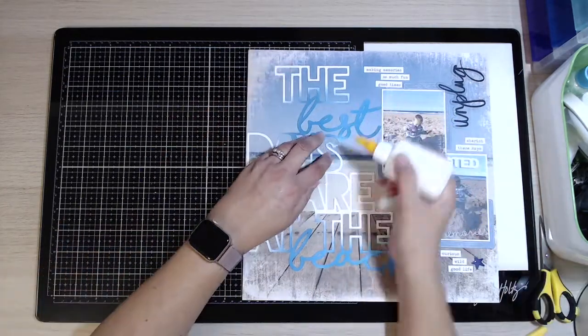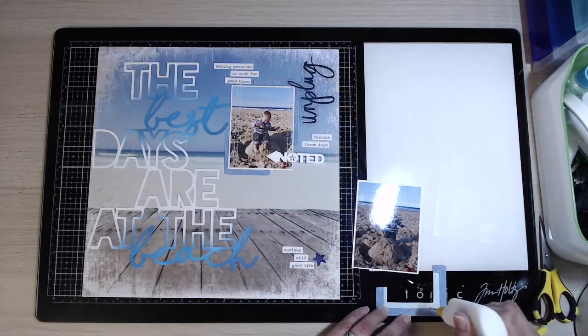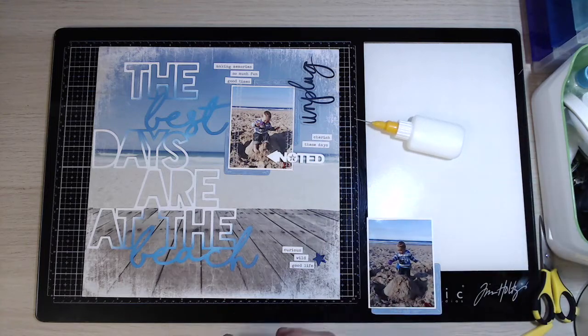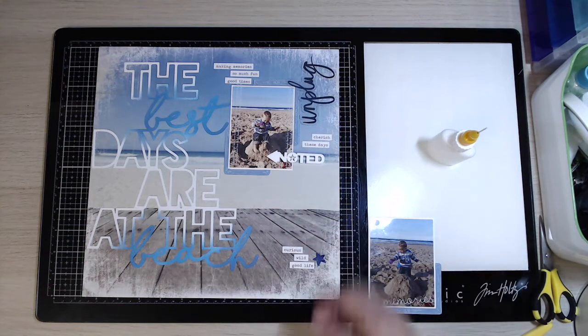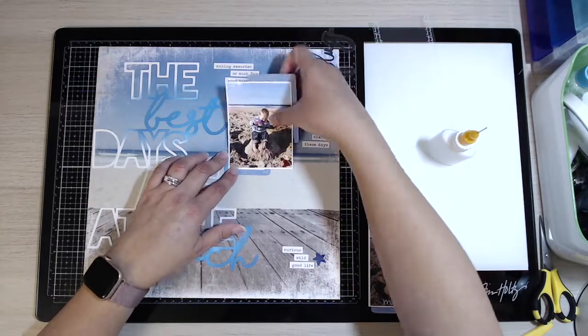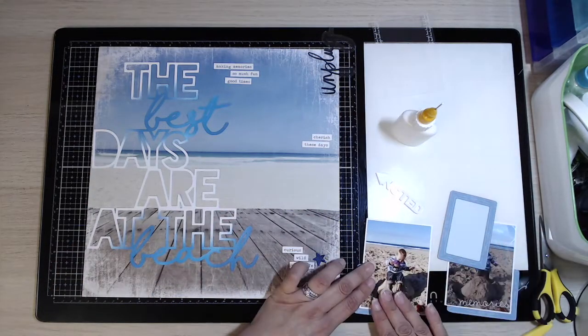I'm just adding extra little bits of glue on any bits I've missed. Now all I'm going to do is use glue for those frames to stick those down. These are quite tricky to stick down - you do kind of need to have an embellishment over the top somewhere that you can cover the glue with, so I'm just going to stick those frames and you'll see what I mean in a second.